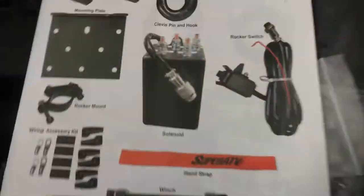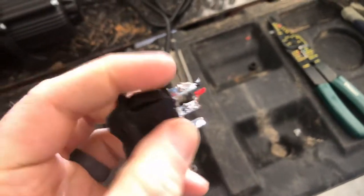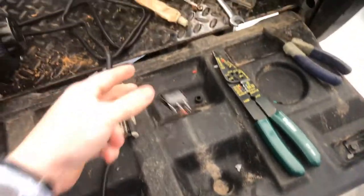It comes with a standard switch - you can see the picture of it right there. Just make sure you mark the top and the bottom and what direction they are - so that one's in and out. Just make sure you mark the colors; I marked it on a piece of paper and kept it to the side.